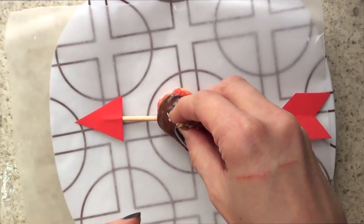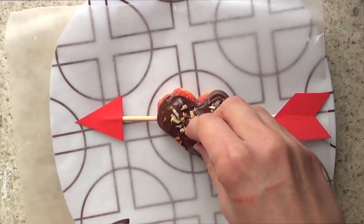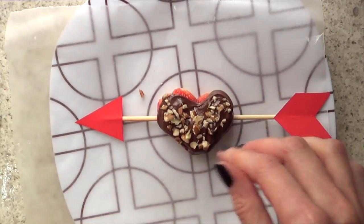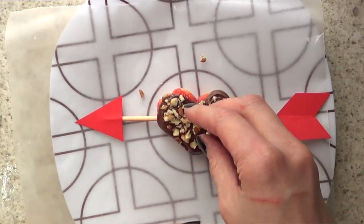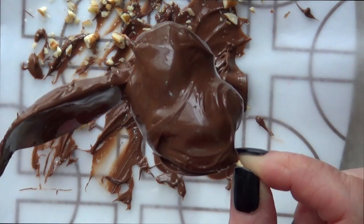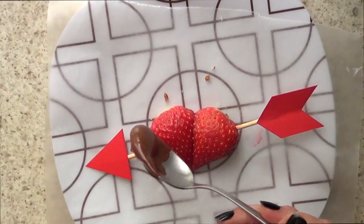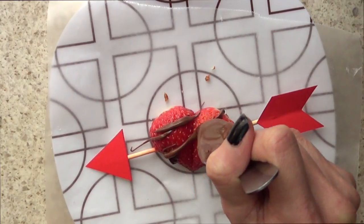And then I'm just going to be adding some chopped nuts on top. This is pretty much optional and up to you, but I just love the combo of strawberry, chocolate, and nuts — it's my favorite thing to eat. If you're allergic to that, you can use almonds, chia seeds, even sprinkles, anything that you have on hand. And you can cover the whole strawberry in chocolate — and this is how you would remove it from the wax paper. Here is drizzling some chocolate with my spoon all over the top of the heart.